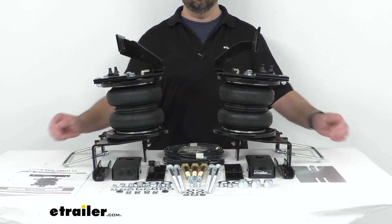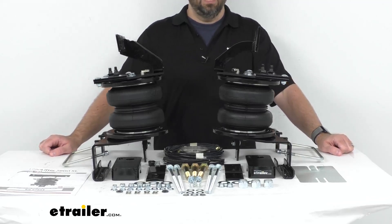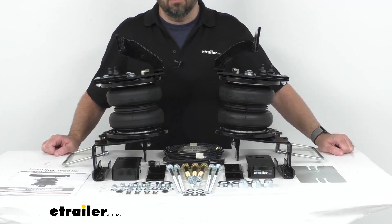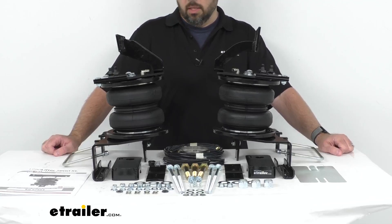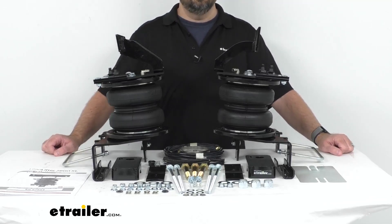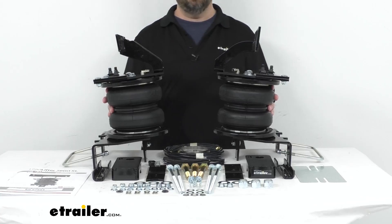A compressor system with in-cab gauges is sold separately and can be added to monitor and automatically adjust air pressure. You can find those systems on the related products section of this product page. This kit is compatible with most fifth-wheel and gooseneck hitches, and the load leveling capacity is up to 7,500 pounds.